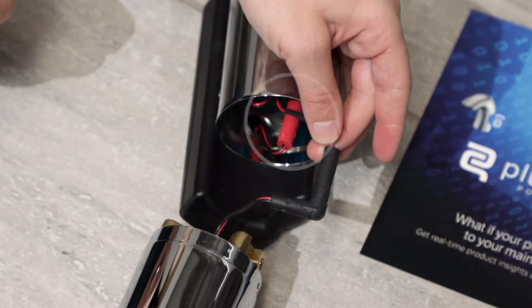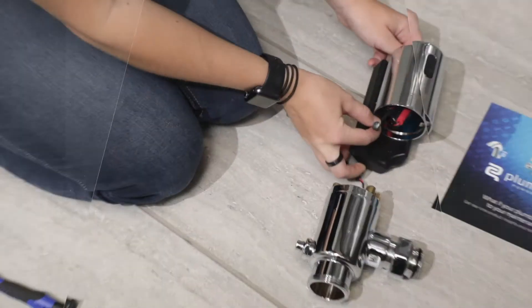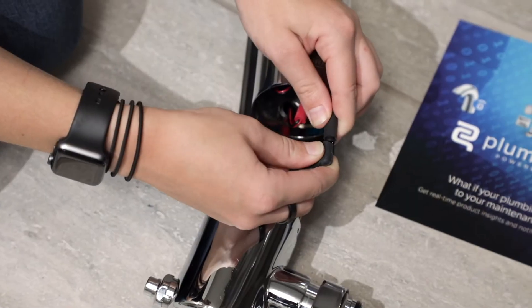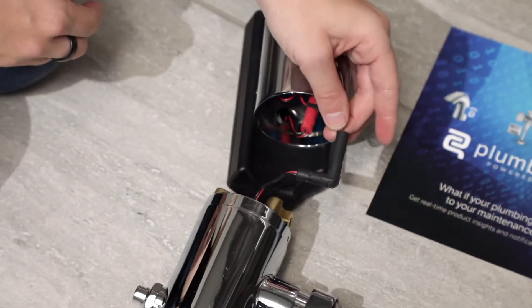Alright, now look for the fixture's red connectors. Align the arrows and press them together to connect the monitor to the sensor lens. The solenoid connects to the sensor lens via its black connectors — again, align the arrows and press together.